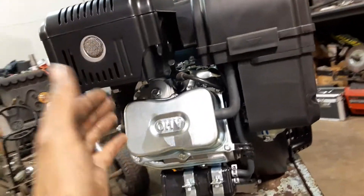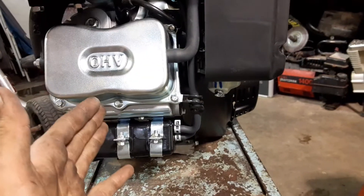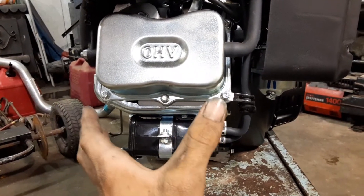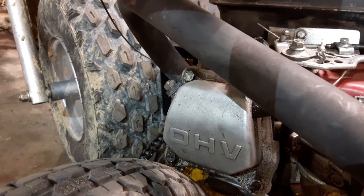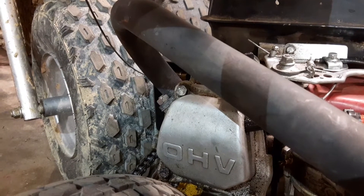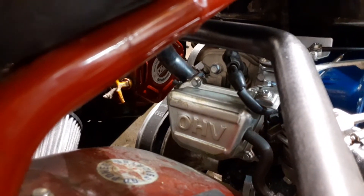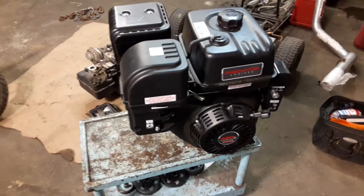This engine actually has a hemispherical combustion chamber — hemispherical meaning half-circle. Compared to non-hemi Predators and clones, the valve cover on non-hemis is smaller and the hemis are a lot bigger. Here's the valve cover on a Honda GX160 — you can see the shape is different and a lot smaller, so you can tell it's a non-hemi. Looking at the head of the tilts-in between the two Bajas, you can see the head is a different shape and a lot bigger — that's a good way to tell it's a hemi.